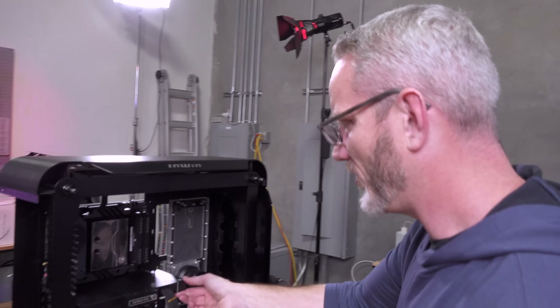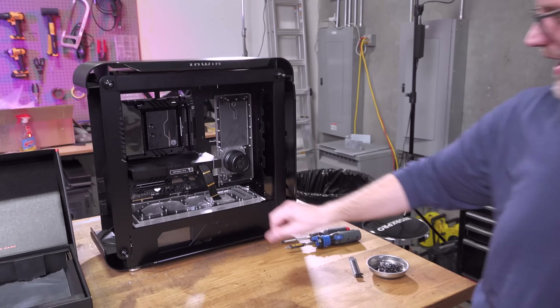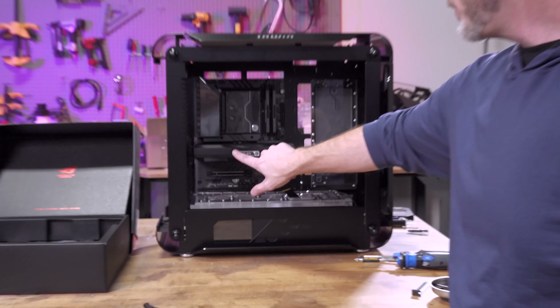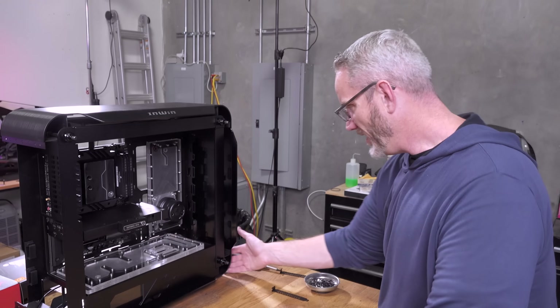The Strix card is just proportionate with the build, especially looking straight on. I'm almost a little triggered by how bright the GeForce RTX silver lettering is — I almost wish it were metal or darker. It really stands out.